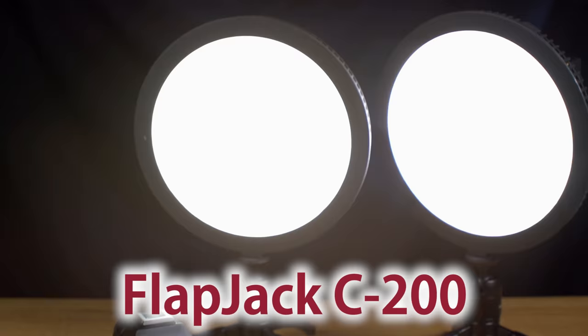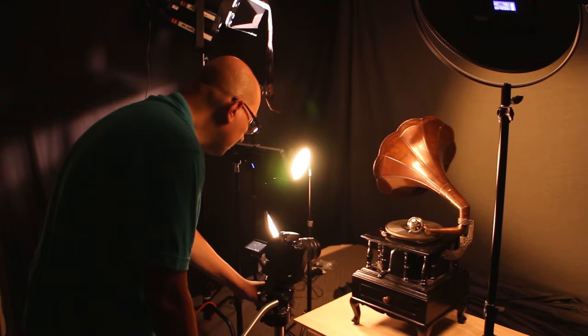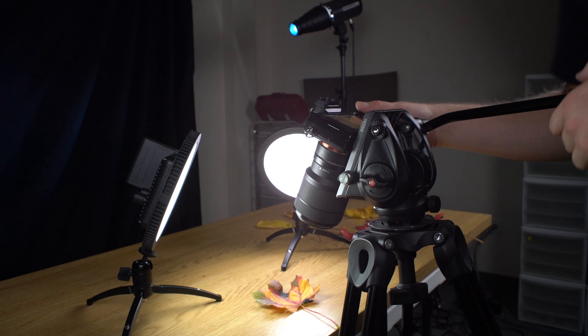You can use camera flashes or strobes, but for this shoot I'm going to use two of our C200 flapjacks. Our flapjack LED edge lights are beautifully diffused LED lights, perfect for portraits and product photography. For my first setup, I'm going to simply lay the leaf on the tabletop and light it with the two flapjacks mounted on two of our mini tabletop tripods so I can get them closer to the leaf.